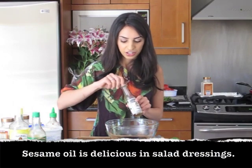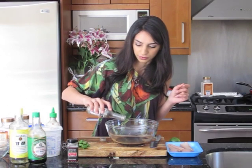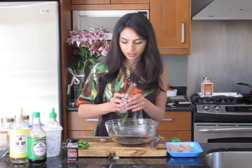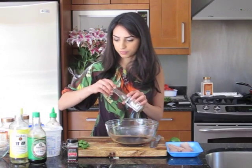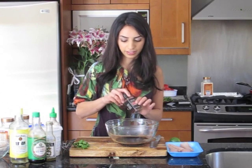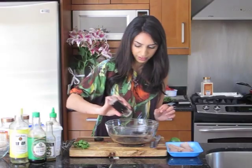We're going to use sesame oil for this marinade. You only need a little bit because sesame oil is really strong — about a teaspoon. And then I cannot live without my chili flakes, so we're going to throw in some red pepper flakes.